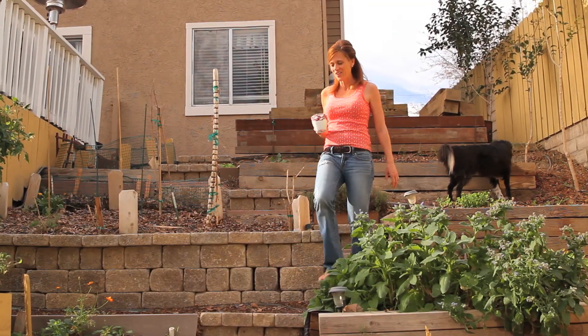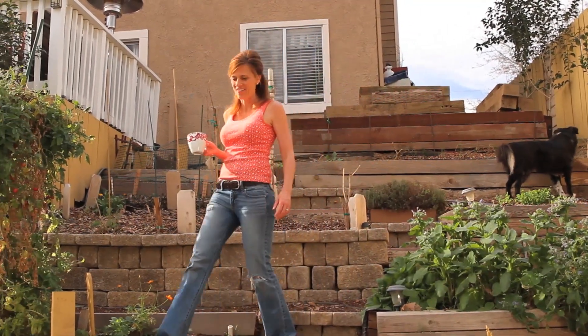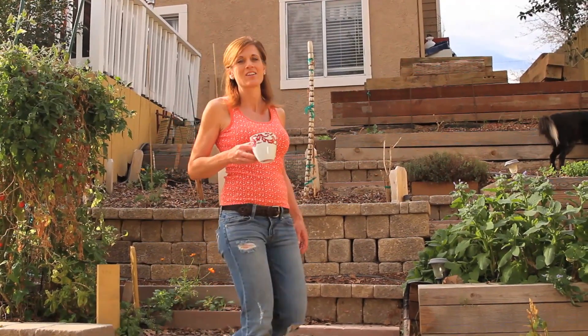A lot of you have asked about my past garden videos and how some of the plants are doing out here in the garden, so I thought I'd get out here this morning and just show you how things are going. But I'm going to be honest, it's not all that great.